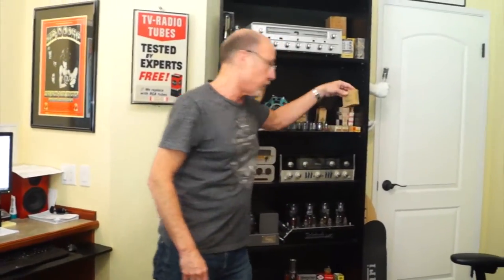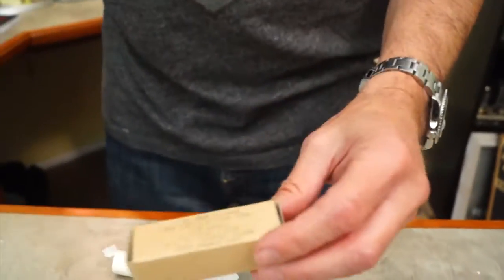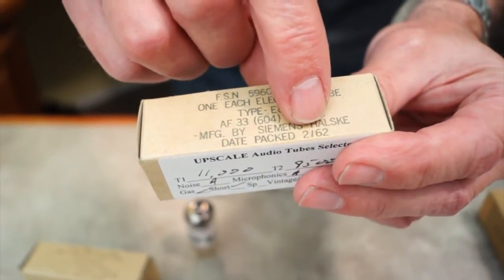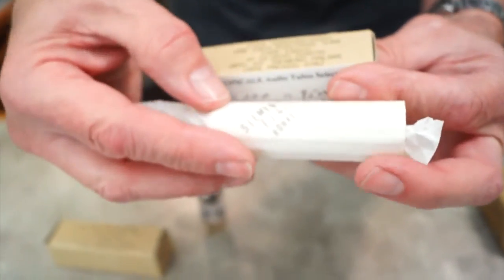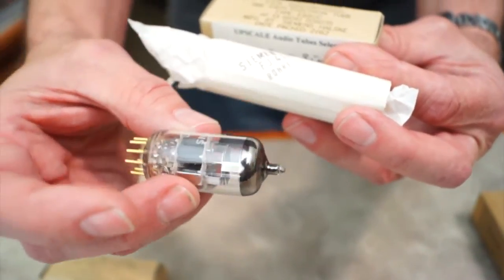I'm going to bring this tube over. This relates to what we're going to talk about here. This tube was made in 1962. I bought these between 15 and 20 years ago, and I was so excited because I'd never seen anything like it. Look at the box — Air Force 33, that's the part number. Date packed: February '62. Each tube was wrapped in this wrapper, and then you pull the tube out, and it's this tube. It could not have been more perfect.